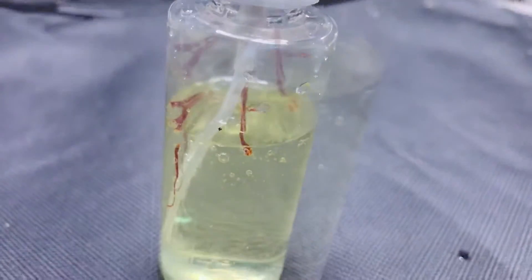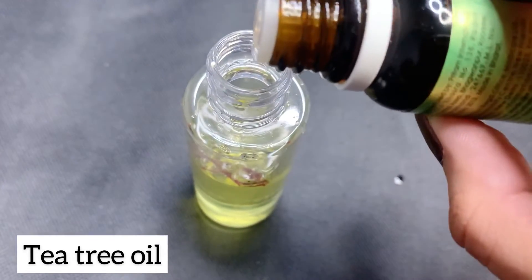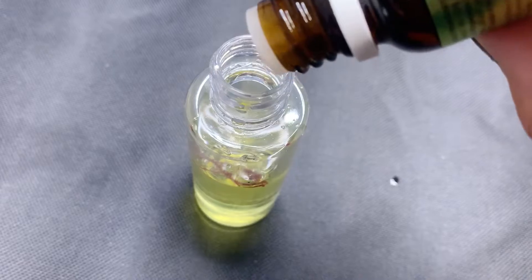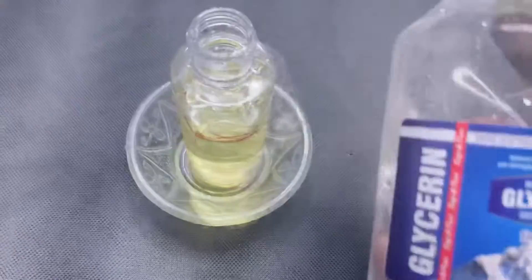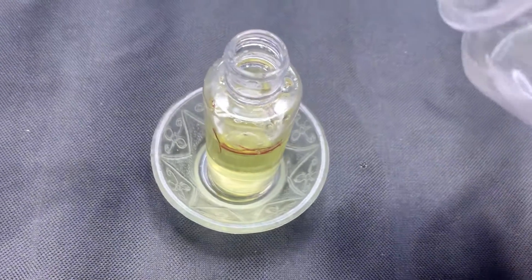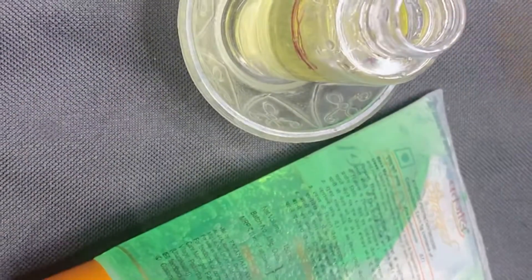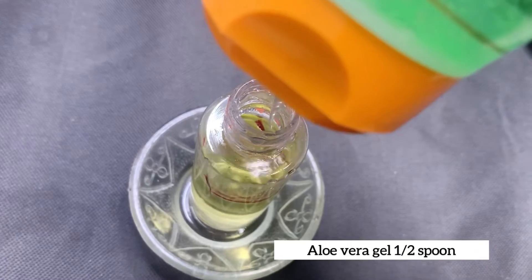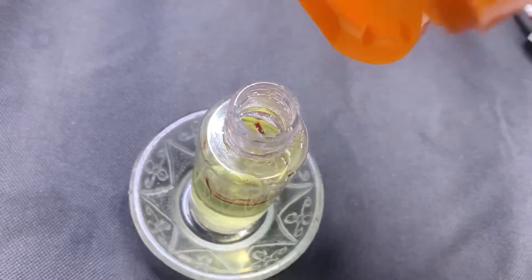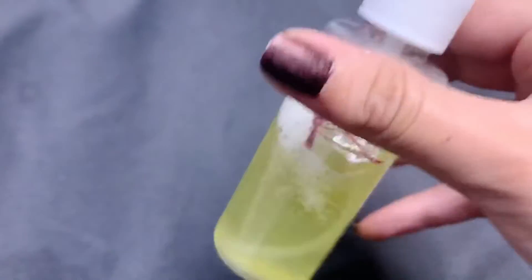You have to wait for 10 minutes till it settles down. Now add three to four drops of tea tree oil to it. Next it's turn for glycerin — two drops of glycerin is sufficient. Then add aloe vera gel; you can also use pure aloe vera gel from the plant itself. Add one spoon of aloe vera gel, shake it well before you spray, and it's ready.